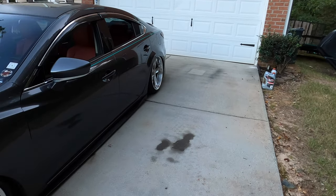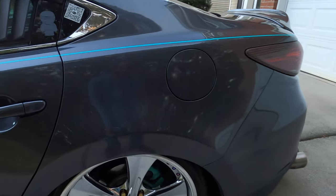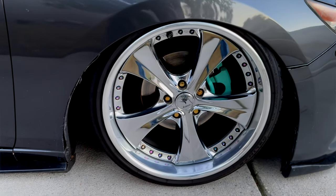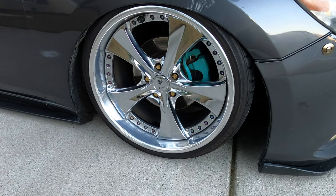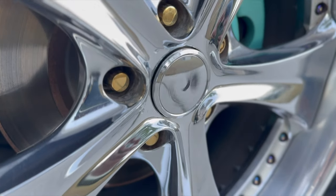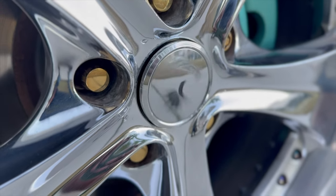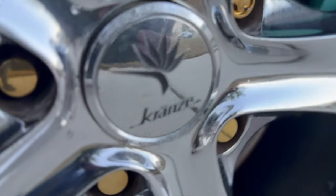Next thing you may notice are the wheels. These are Weds Cranes Ratzingers and these are 19 by 10 and a half in the rear and 19 by 10 in the front. I'm running 235-35s in the front and 245-45s in the rear. These are floating center caps, so as I'm rolling the center caps don't move — they just float in the same position, which is pretty cool.